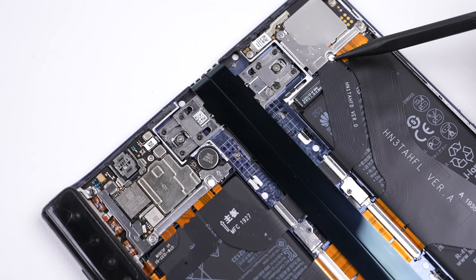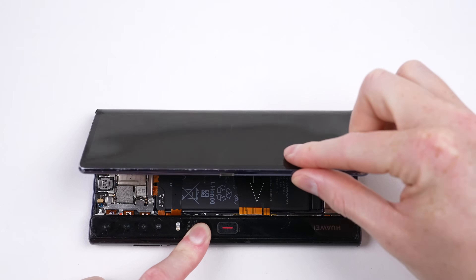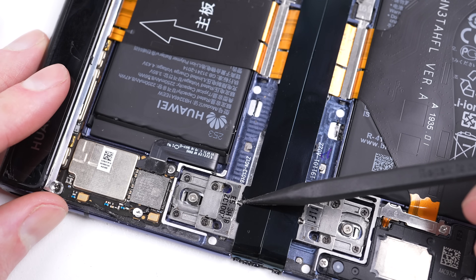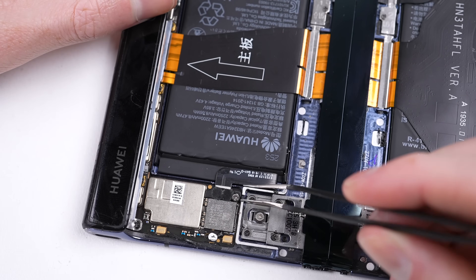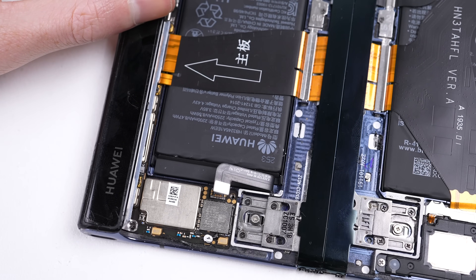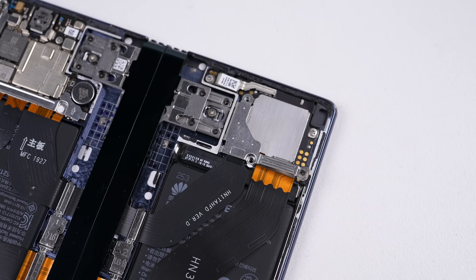It's interesting to see how the hinge operates — it looks very different to what we've seen with Samsung. We'll take a closer look at it later, but for now I want to start by disconnecting both batteries. The first one was pretty straightforward to get to. For the second one, we need to remove an extra flex cable first that's blocking access to it.